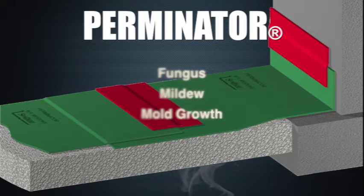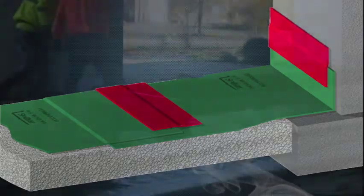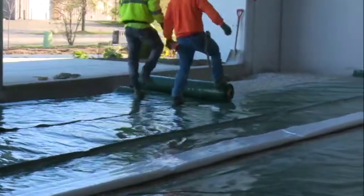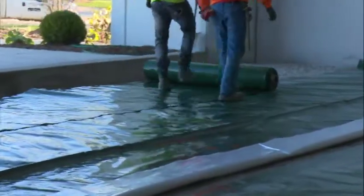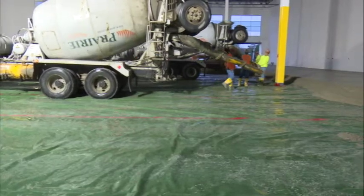Perminator also helps prevent radon gas from entering the structure. Perminator is unequaled in the marketplace for water vapor permeance and puncture resistance. Perminator sheets are unrolled as is or cut to size and installed using the overlapping method. Perminator is tough enough to withstand normal construction job site conditions.